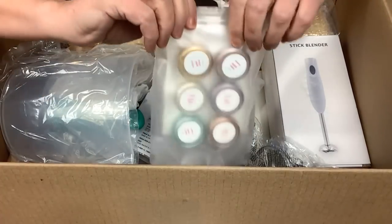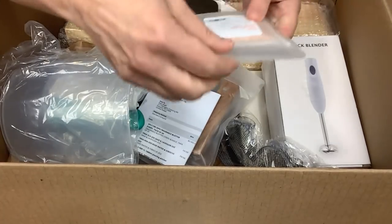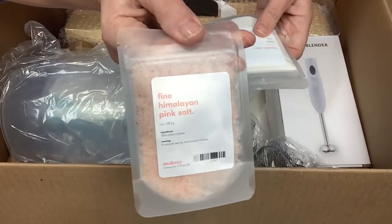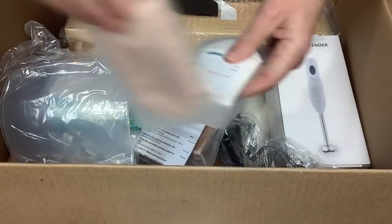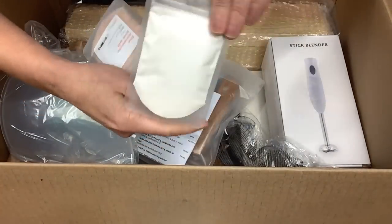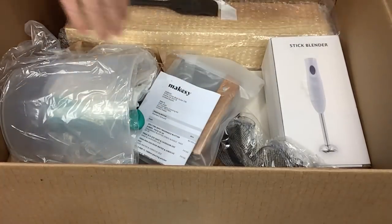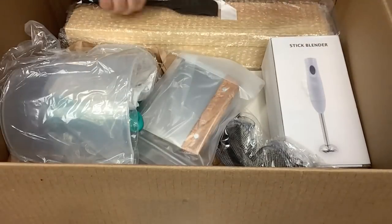We've also got fine pink himalayan salt - beautiful, I love that. And we have kaolin clay - you all know I love my kaolin clay. These are some great additives.